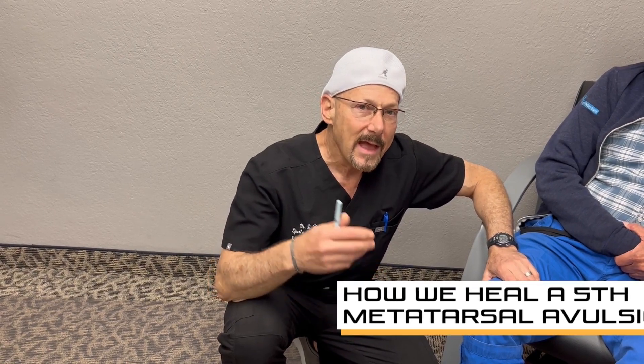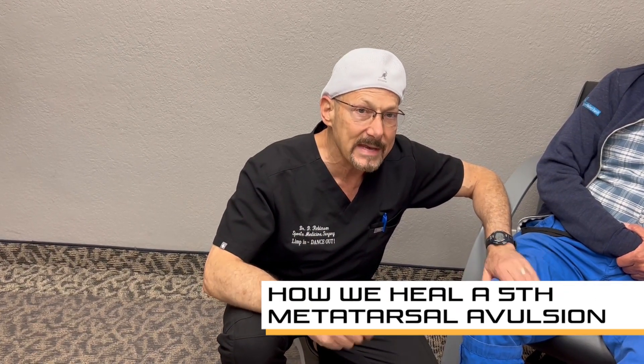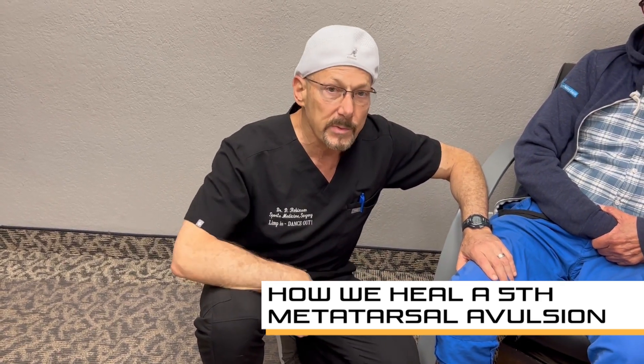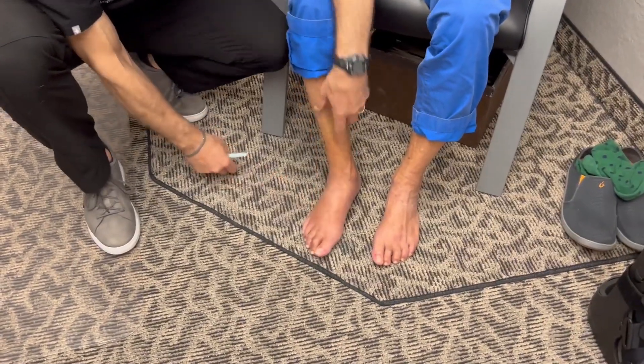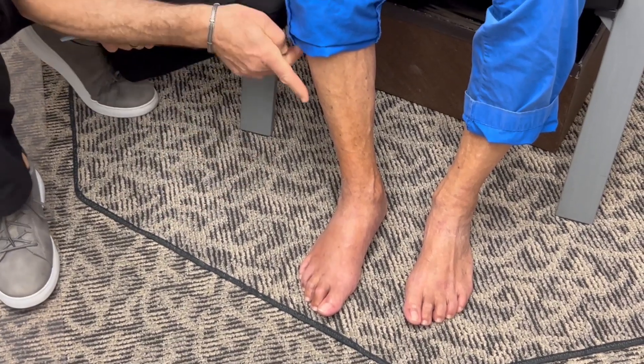Dr. Douglas Robinson, Campbell Podiatry. I'm going to demonstrate a fifth metatarsal avulsion fracture — what's involved with it and how we treat it. About one and a half weeks ago, this person was just walking in the neighborhood and twisted his foot inward, which is called a supination injury. Supination means that the foot is turning in.